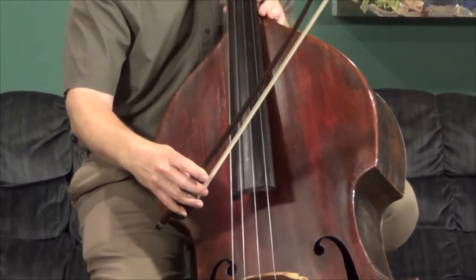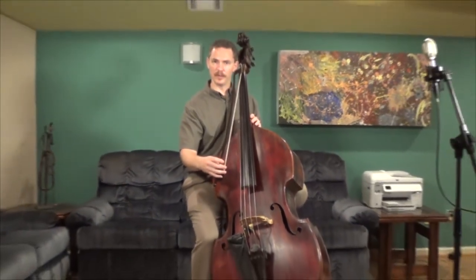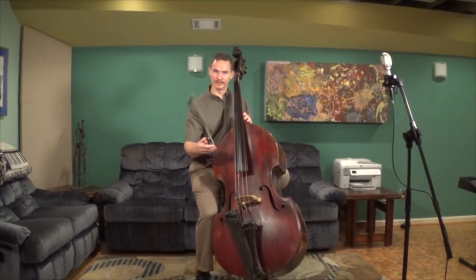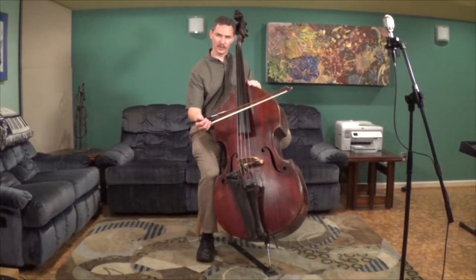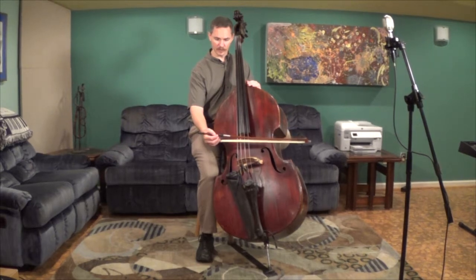Okay, so that's it for the French bow. I'm going to cut over here in just a second, get a German bow, and I'll be right back. Okay, I'm back here with my German bow now. It's a little bit different with a German bow, but again you can do it pretty quick once you get the hang of it.